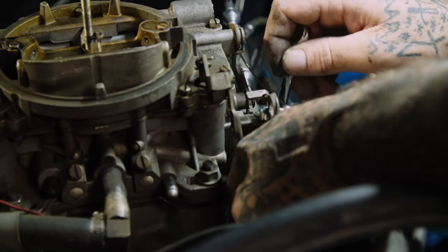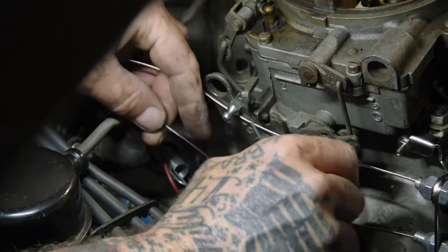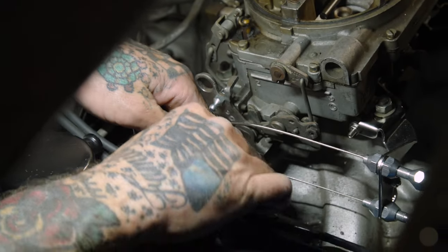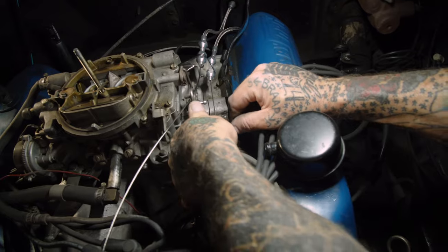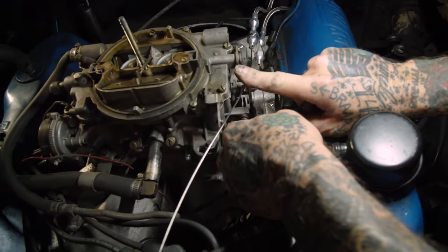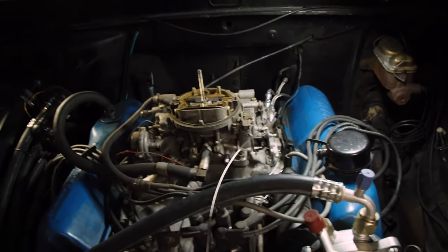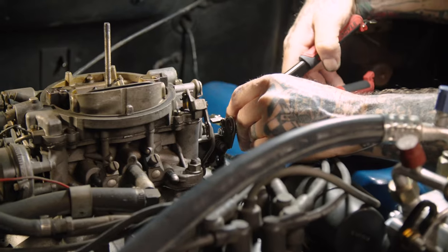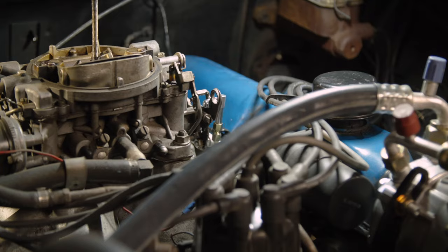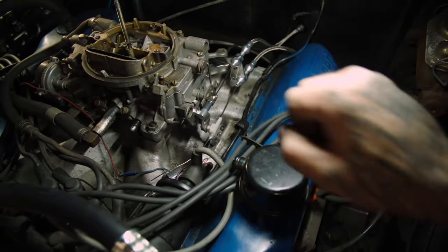We're going to put the kickdown — or the TV cable. It pops into place. Now to set this properly, what you're going to do is wide open throttle, and then you're going to pull the TV cable out. It's kind of hard to do by yourself. If you don't do that properly, you'll lose line pressure and you will burn up the transmission. Don't forget to put your return springs back on.